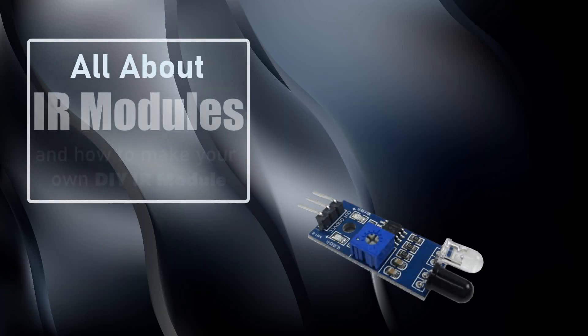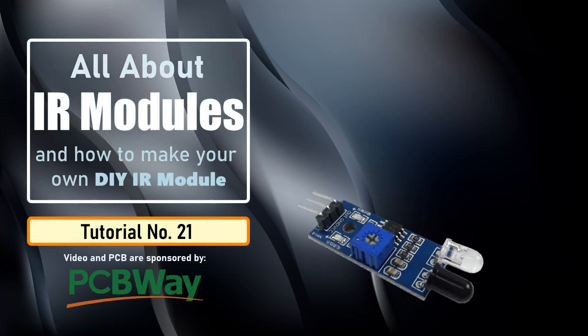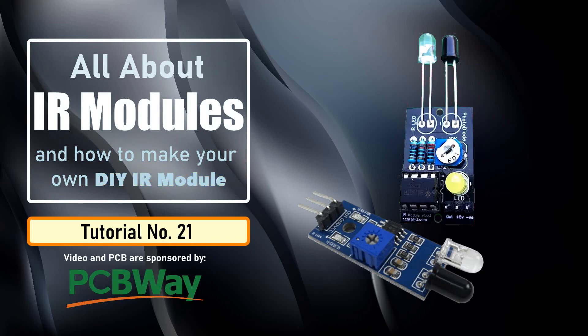In this video we are going to talk about IR sensors, or infrared sensors — how they work and how to build a DIY IR sensor module.